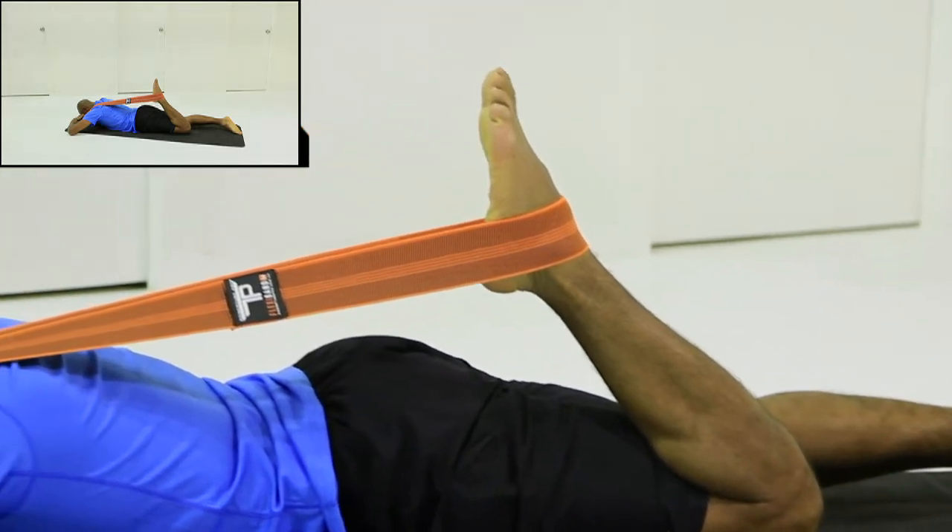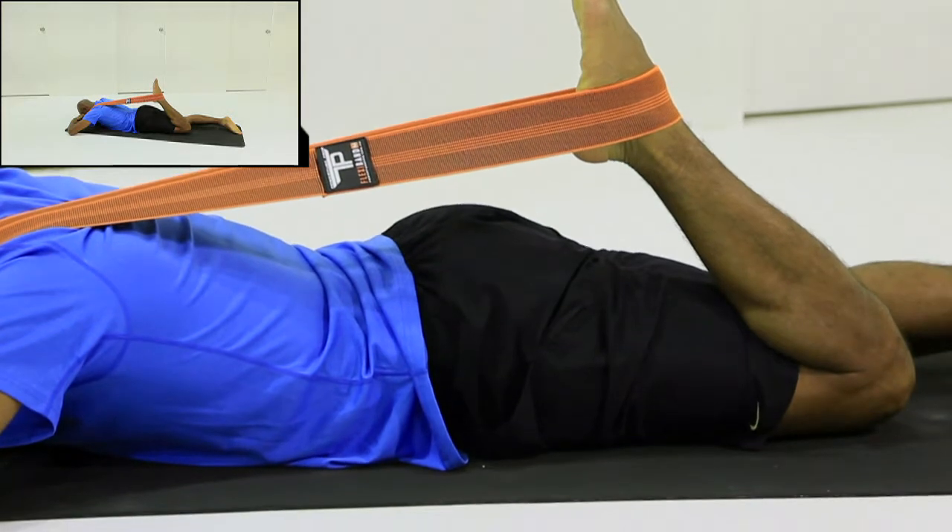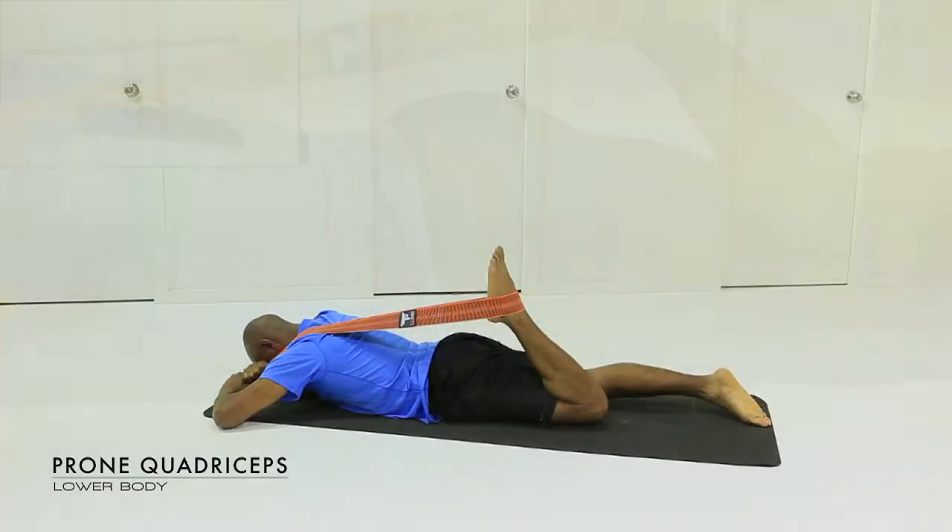What you'll notice here, you can sometimes increase the range by just pulsing a little bit up and down, which I'm doing there. Just a gentle movement which will increase the stretch and add a little bit of neural length through the quad. It's a great way to release into a really important stretch.